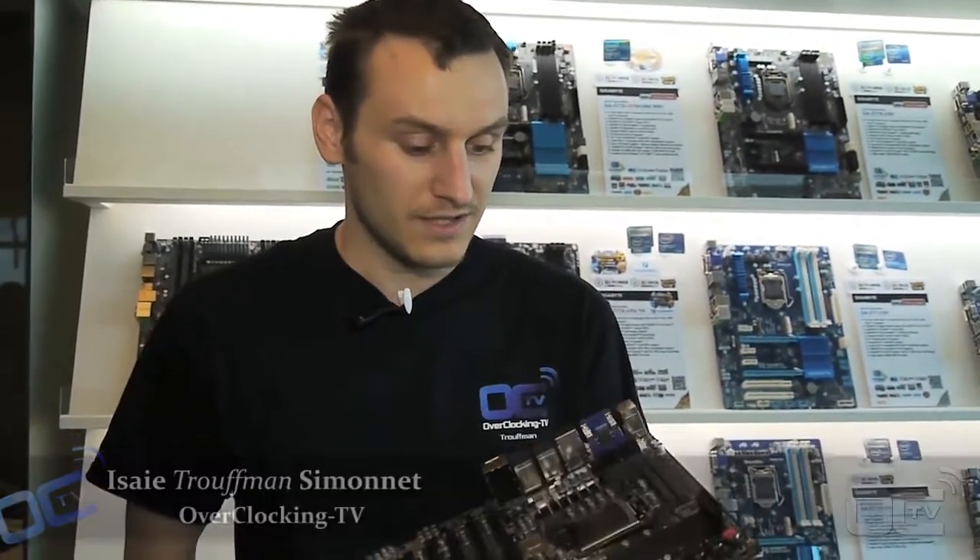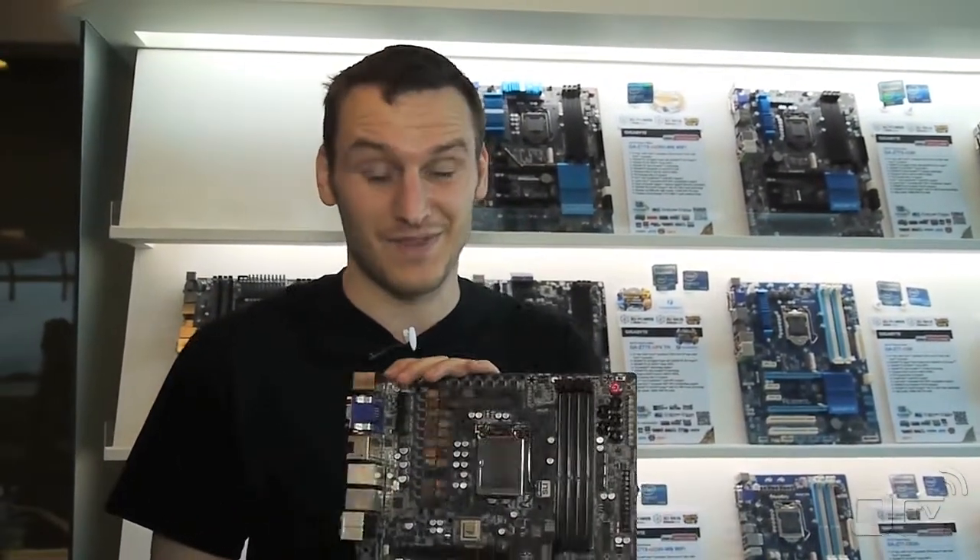Hi guys, Rufan from Overclicking TV. I want to show you some new stuff that we can see in the Gigabyte booth. It's one of the prototypes they have for the Z677 XP7.